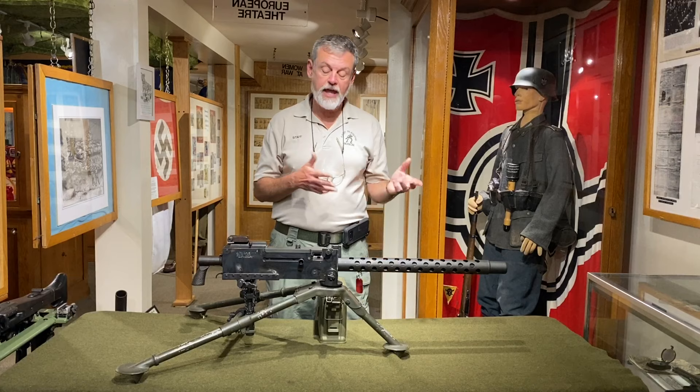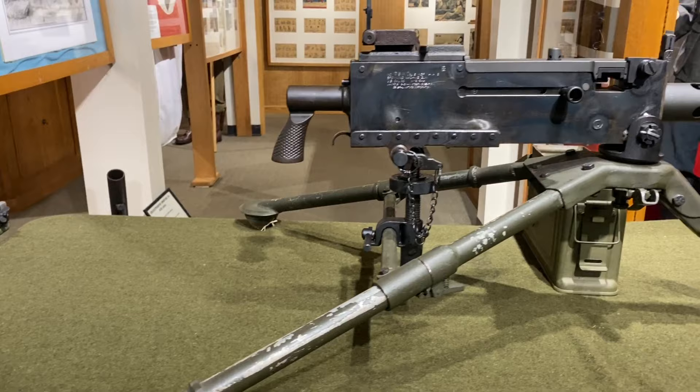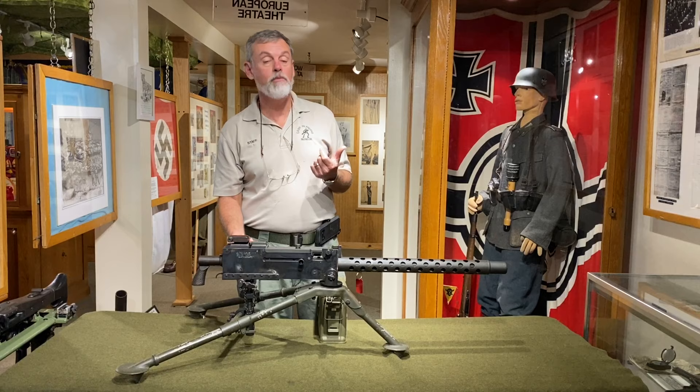During the war they did come out with a 1919 A6 version, which I'll speak about in a little bit. The basic features of this weapon — you'll see here it's mounted on its M2 tripod. It has a traversing and elevation mechanism on the back so that from a fixed position you can have very fine control of elevation and windage left and right. Or you can unlock it, or remove the traversing and elevation mechanism, so that the gun can basically move free.